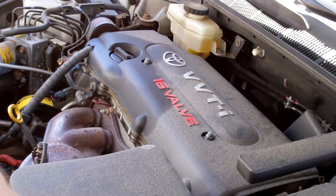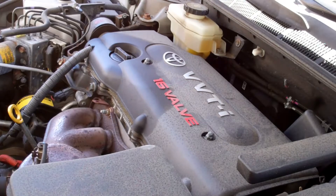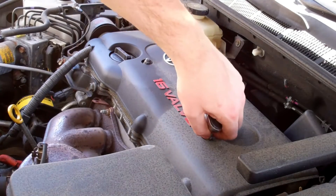Let's change some spark plugs. Alright, so first you're going to take this engine cover off.